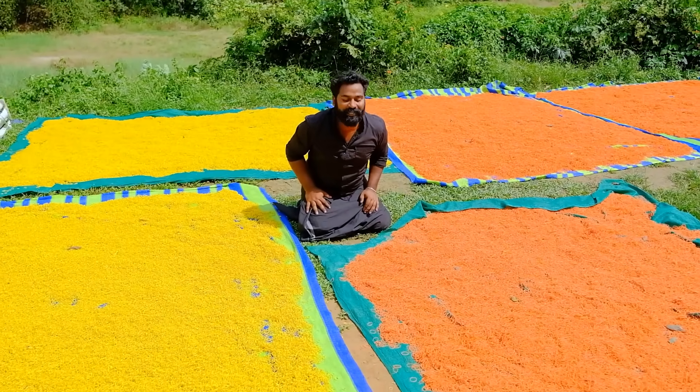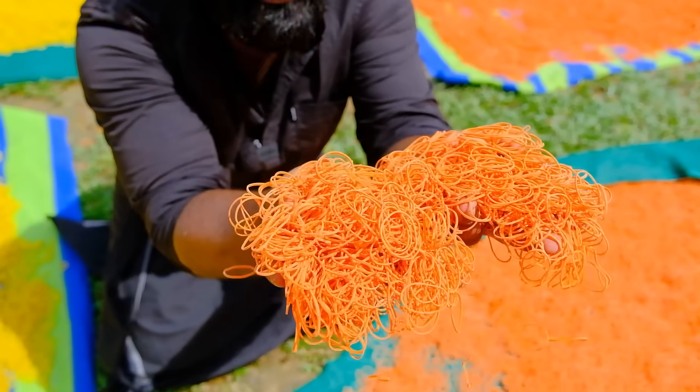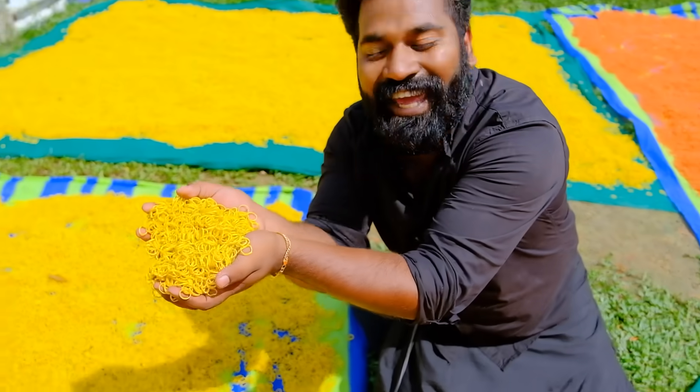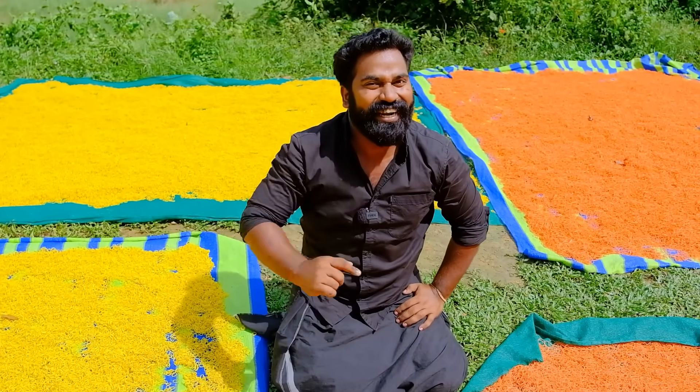Hello everyone! We're at a rubber band factory. There are a lot of rubber bands here, and there are a lot of colors in this rubber band — that's what we are going to look at today.